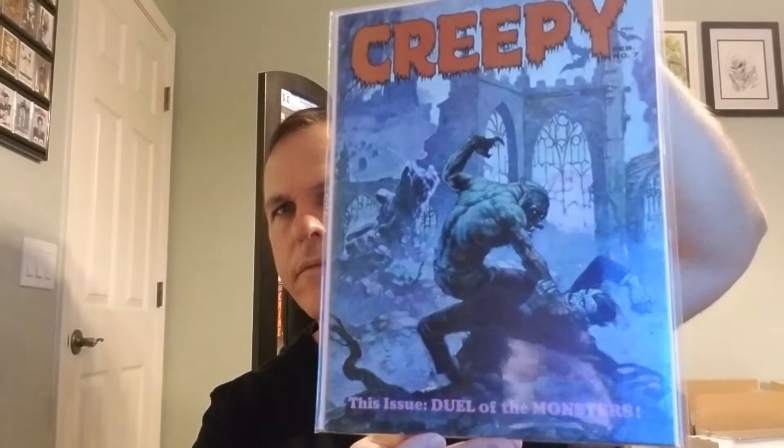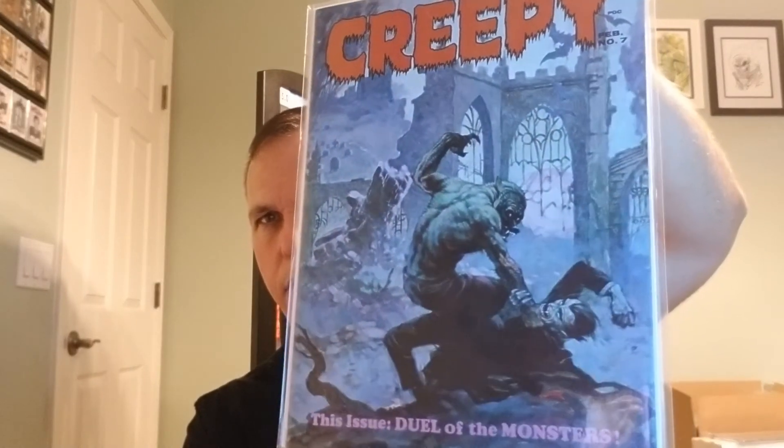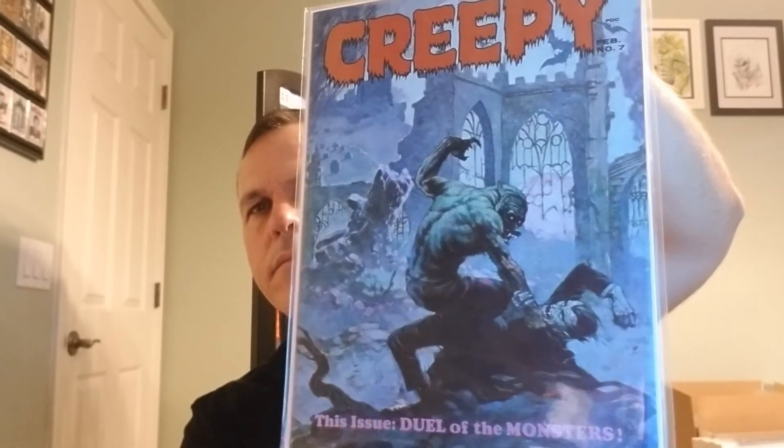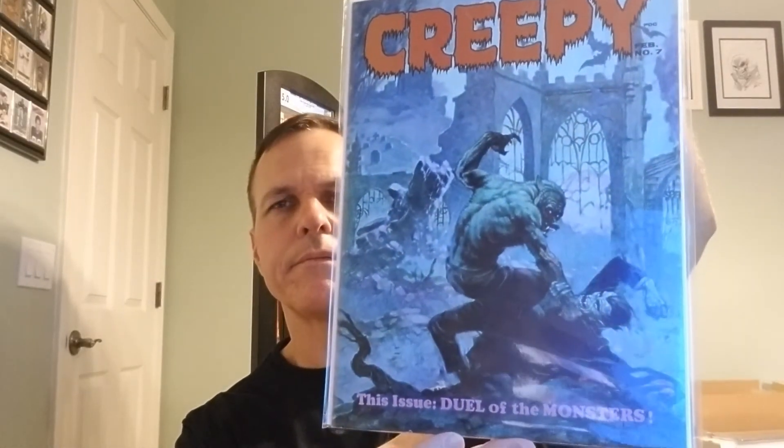Another wonderful Creepy cover — Frazetta — Creepy number 7. We're Frazetta-heavy with this haul. Just a beauty. Nice shape, some rubbing on the spine — maybe a 6.0 to a 7.0. Love that one; it's one of my favorite Frazetta images.